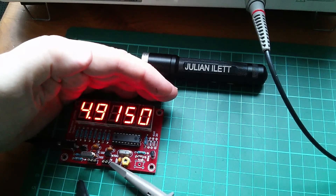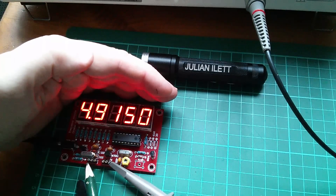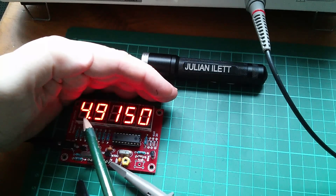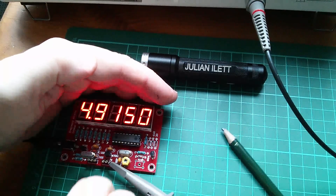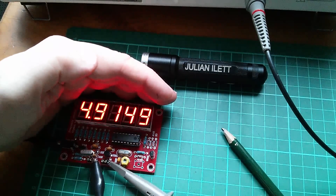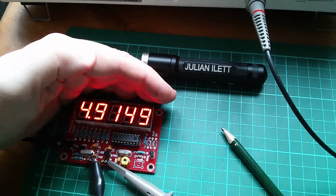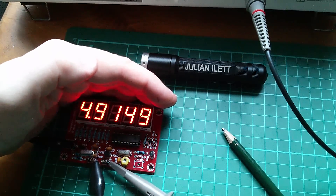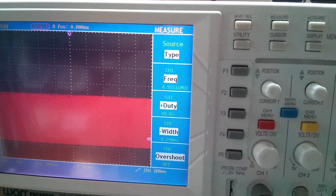And finally using the built-in crystal tester - this little circuit here. I've got my 4.9152 megahertz crystal in there. The meter is reading 4.9150. Let's see what the scope makes of it - the only problem is when I attach the scope to ground it changes things a bit. It now reads 4.9149, and the scope's saying 4.9151 megahertz. Just about two counts out - that's not bad.